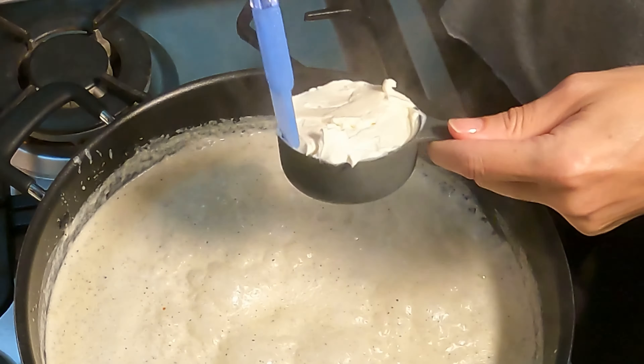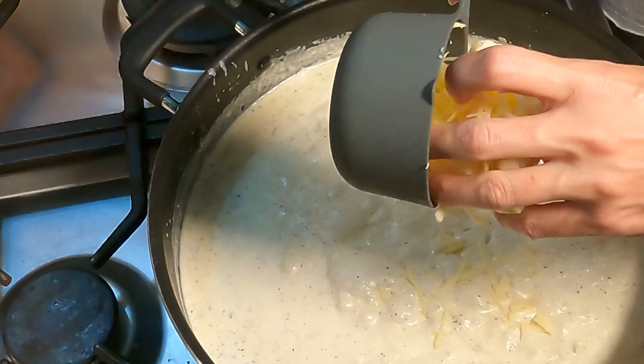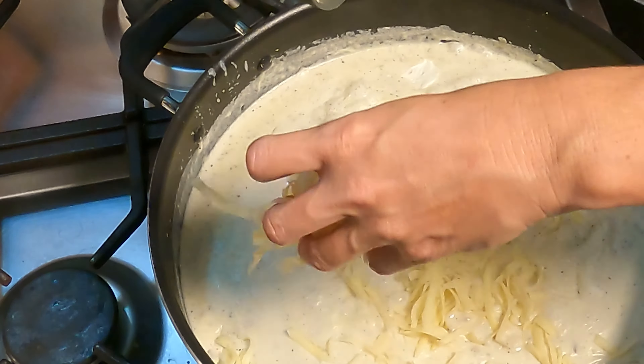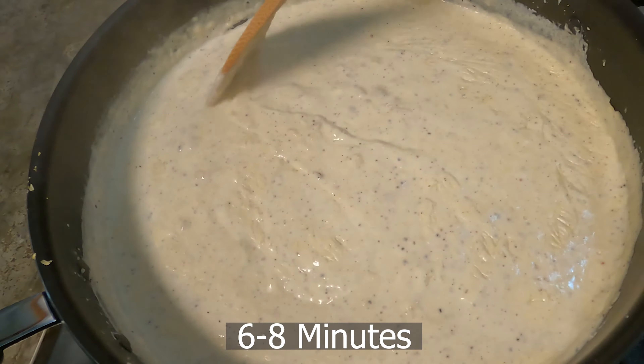Add four ounces of cream cheese. Add the mozzarella cheese that you have saved in the fridge. Then cook for another six to eight minutes or until the mixture has thickened.